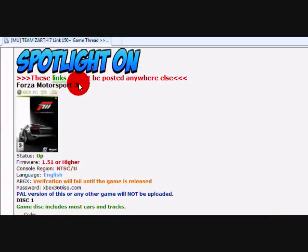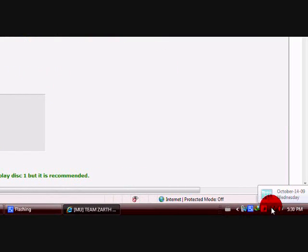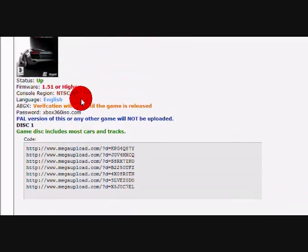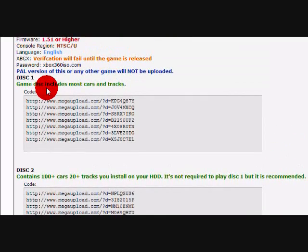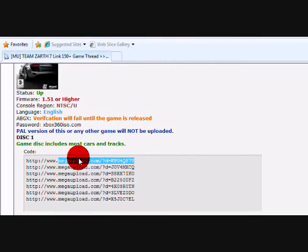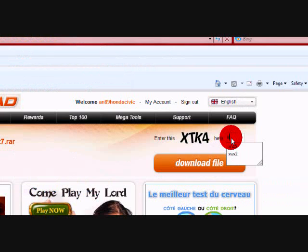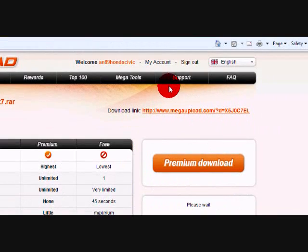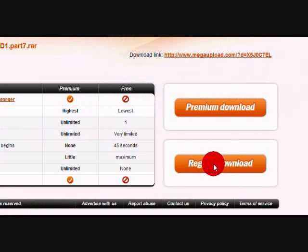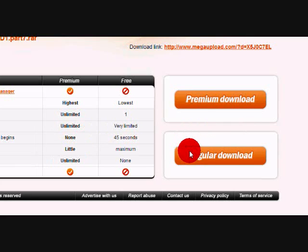As you can see, Forza 3 is right here. Now I'll show you the date — it is the 14th, and this has been up for about 3 or 4 days, so it came up probably the 10th. There are two discs to Forza 3, and then they just patch it. If you use Internet Download Manager, which I highly recommend, you just click Regular Download and then click Start Download.